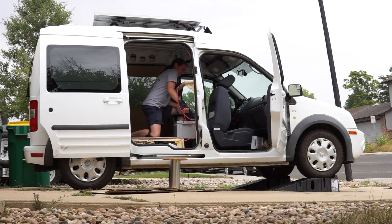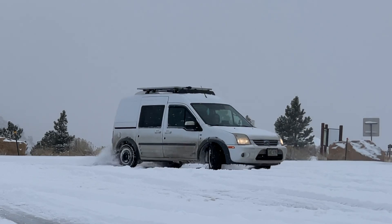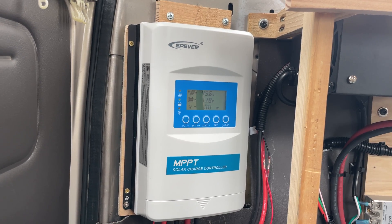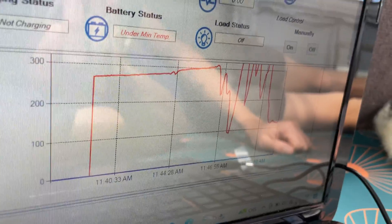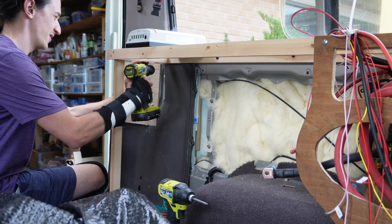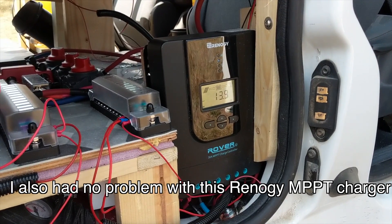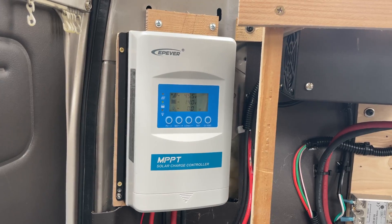The only real disadvantage of lithium is their low temperature performance. In particular, they don't like being charged when they're below freezing, and cheaper batteries don't have a BMS that automatically cuts off when the temperature is low. That is why I have this charge controller, which can be configured so that the charging output is turned off when the battery temperature is too low. It's worth mentioning I'm running a 40-amp MPPT charge controller. Unless you're running a really basic solar system with one 12-volt panel, you give up a lot of charging efficiency with a cheaper PWM charge controller. In most cases, it is worth investing in an MPPT controller over PWM.